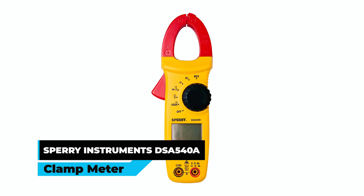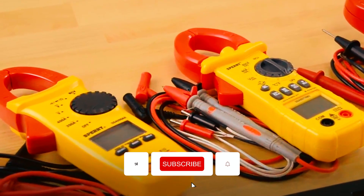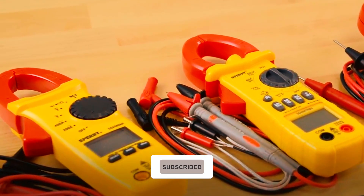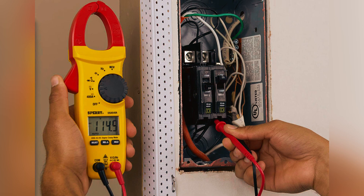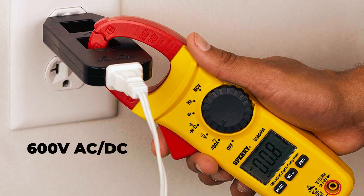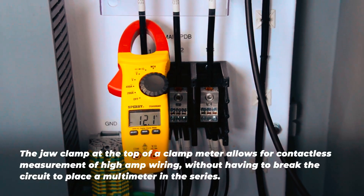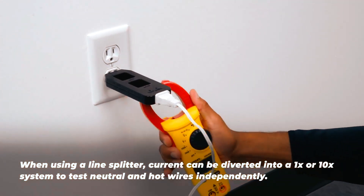Sperry Instruments DSF540A Clamp Meter. The Sperry Instruments DSF540A clamp meter is an essential tool for electrical professionals and DIY enthusiasts. This auto-ranging unit can measure up to 400 ampere AC or DC current, 600 volts AC or DC voltage, 40 megohm resistance, frequency, capacitance, diode test, and continuity, making it a versatile and multifunctional device.